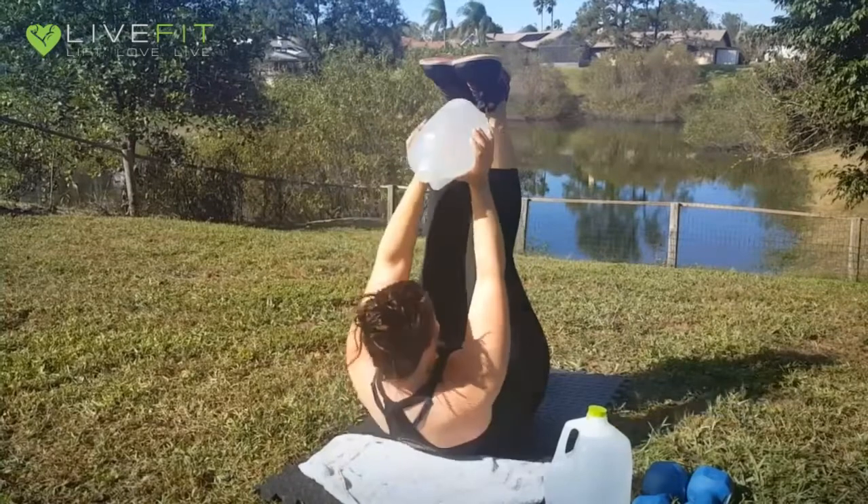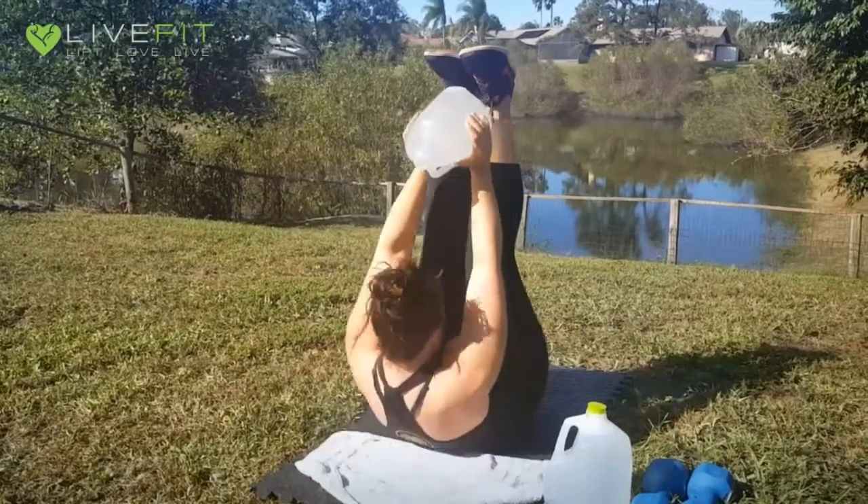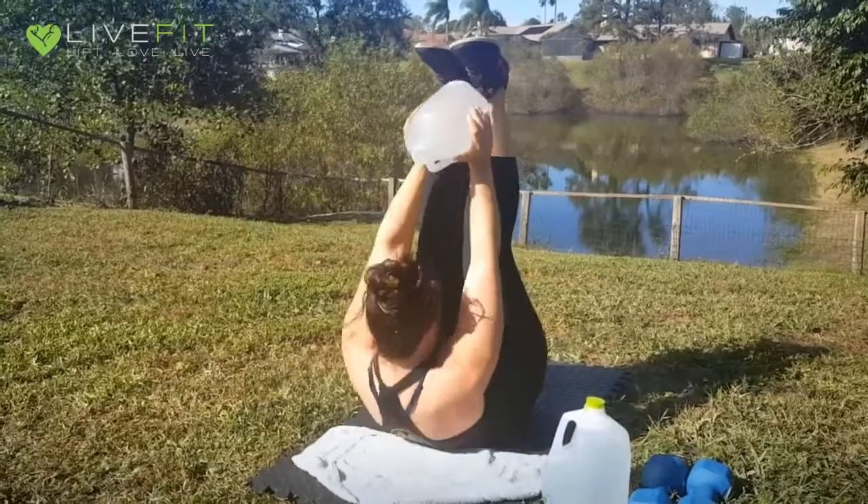For added resistance on your feet-up crunches, you're going to hold the jug up above your head, reaching up towards your feet on each repetition. Remember to exhale as you reach towards the top on each rep.